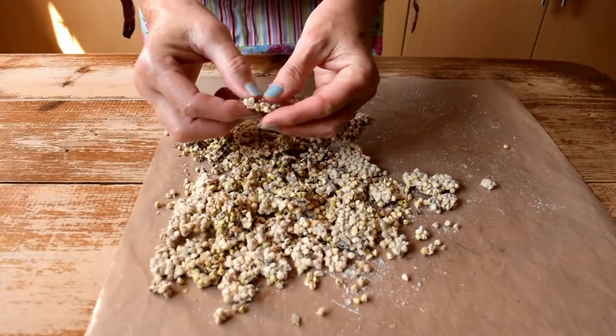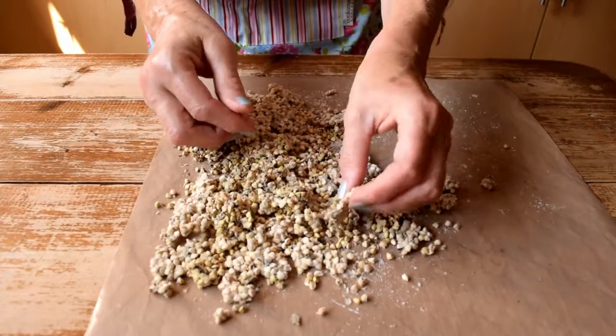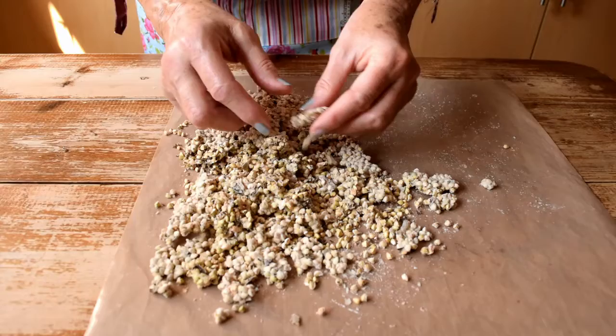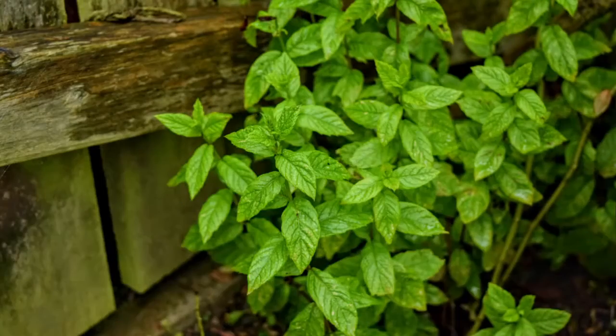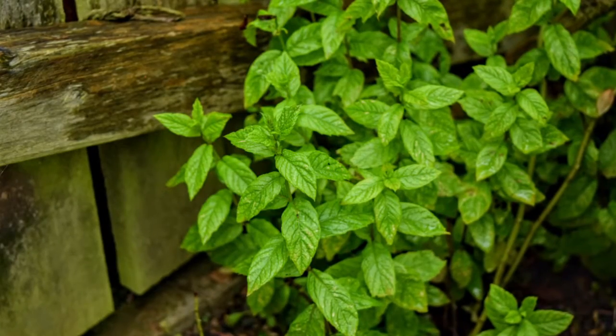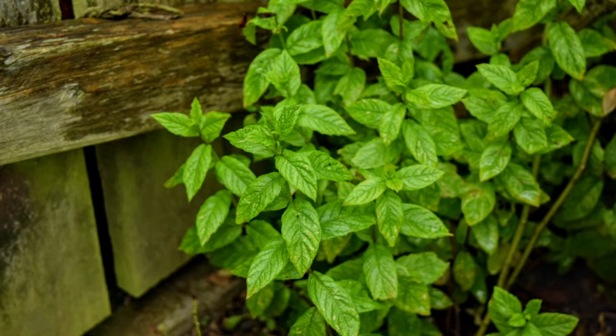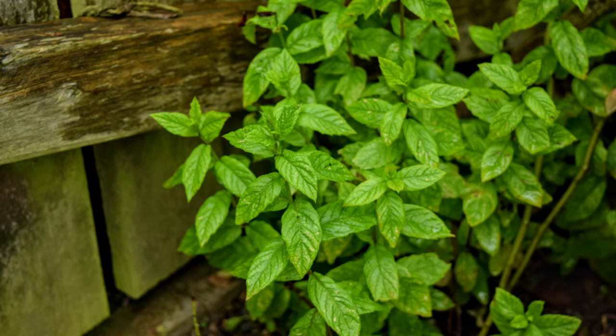The final product also has a softer, more crumbly consistency than when coconut sugar is used. If you're lucky enough to have access to garden mint or peppermint, that will be an especially nice addition to your creation. Otherwise, buy your mint organic if possible.